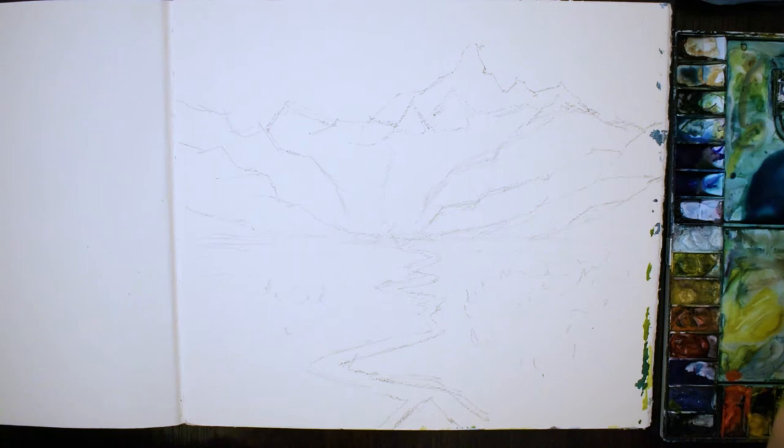Hi, today I'm going to be showing you how to paint this mountain landscape using some essential watercolour techniques that you can apply to pretty much any landscape painting.